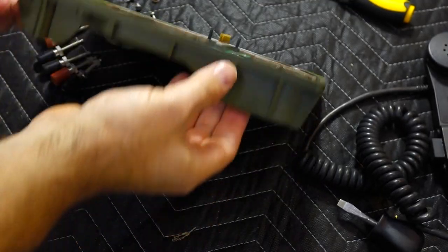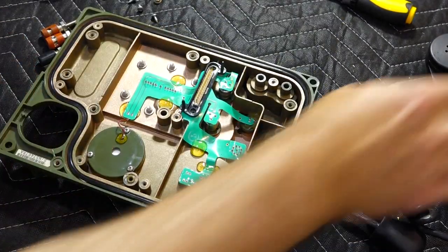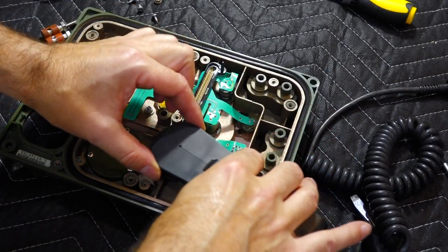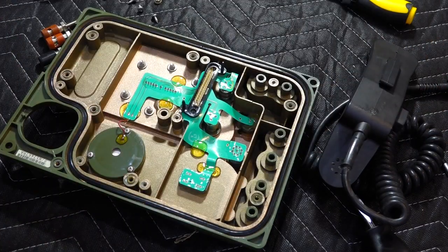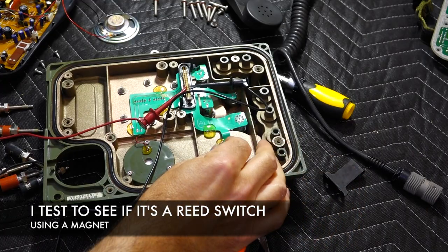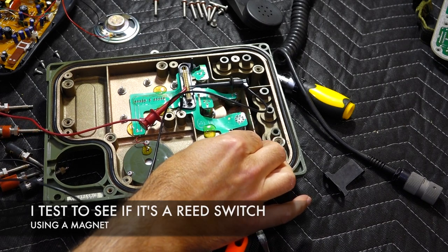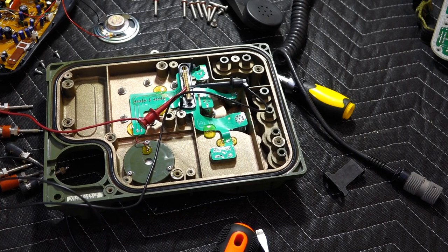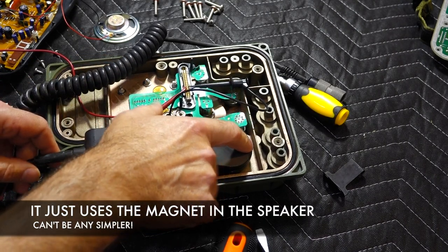The first riddle to solve was the off-hook switch. It had no mechanical linkage, so it had to be a non-contact sensor — inductive or magnetic reed relay would be my guess. Here's the magnet. Testing shows one ohm, zero — so yes, there is a reed switch confirmed.